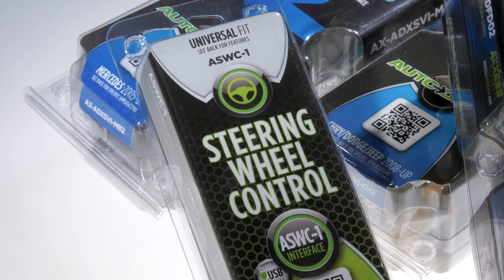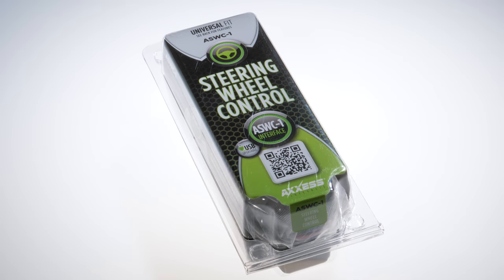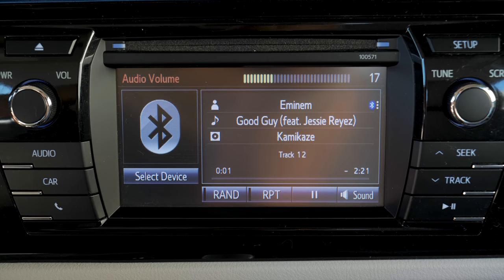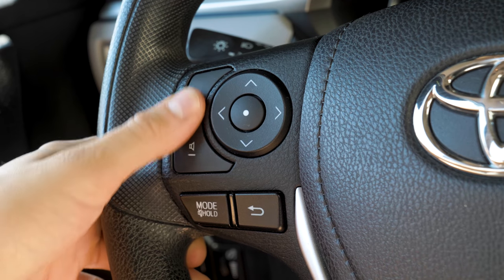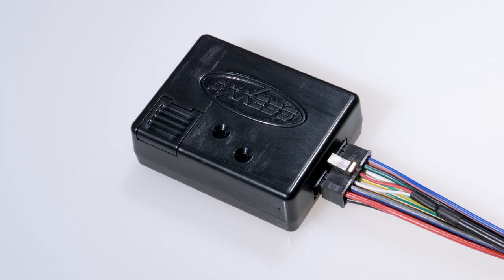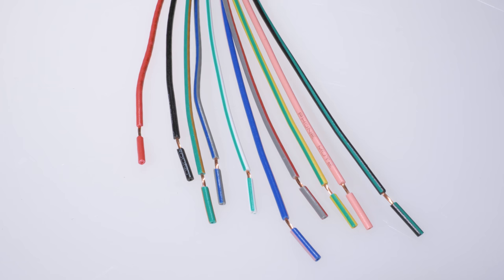Axxess is the king of interfaces, and their most commonly used interface is the Axxess ASWC-1, which works with a very large majority of vehicles and aftermarket stereos. The ASWC-1 comes with an interface box, a 12-pin harness with a 3.5mm connector, and a female 3.5mm connector. The interface is universal, so it has multiple inputs and capabilities.